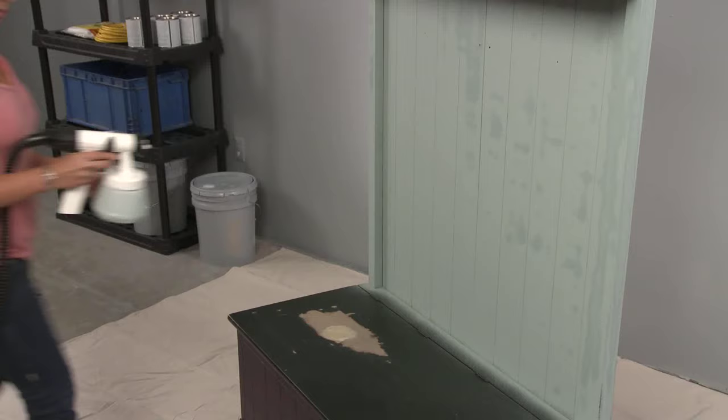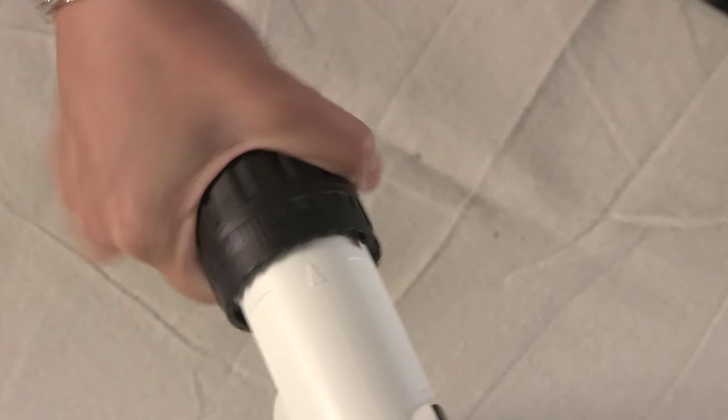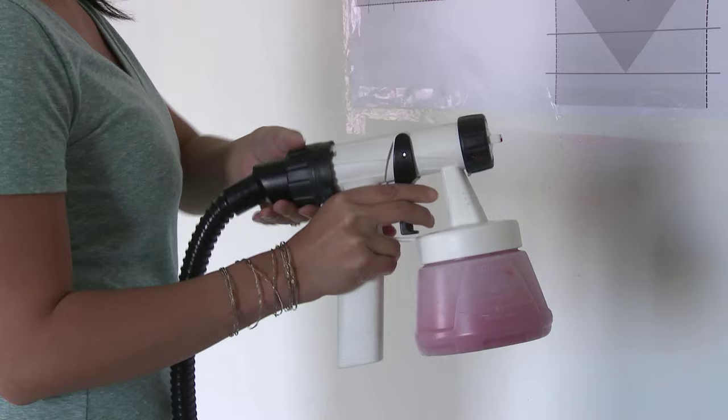Turning the dial on the back of the spray gun will increase or decrease the amount of paint spraying from the gun. Turning the material flow dial to the right will deliver less paint, and turning the dial to the left will deliver more paint. We recommend setting your material flow while practicing on the spray poster or piece of cardboard.